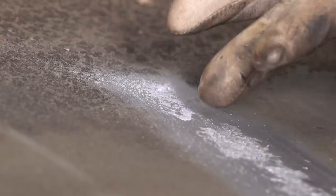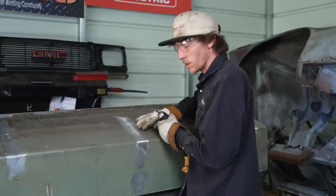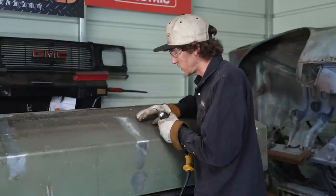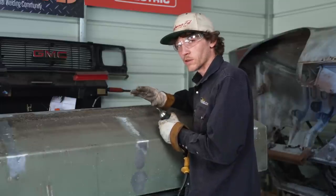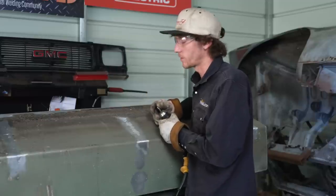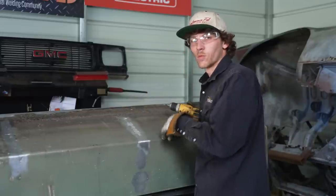You can see this dust is real white — that's the oxidation. Until I start seeing that silver aluminum base material coming out, I know there's still oxidation in there. It can be a little deceitful after you grind the surface off because it can still penetrate down in there, so you've got to make sure you get all of that out. We've got this all prepped now and we're ready for the next step: the welding process.